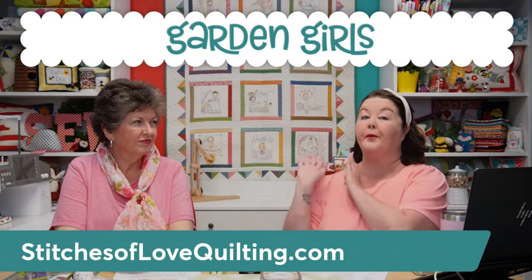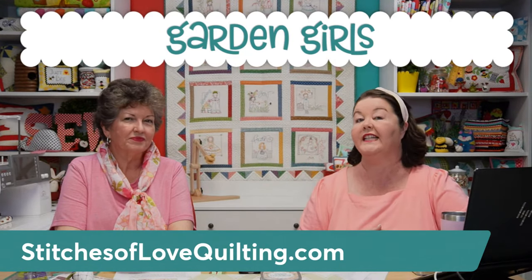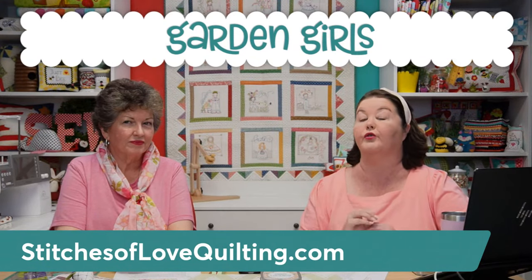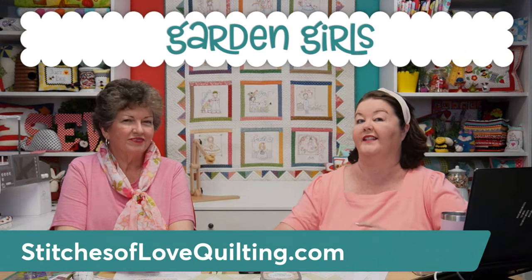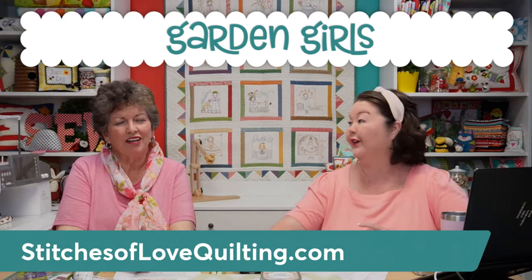First, here is the quilt — it's behind us, but I'm also going to add pictures to the screen so you can see it. If you visit our website stitchesoflovequilting.com and click on Garden Girls, you'll be able to see all these pictures up close. They're so cute and so beautiful the way it's stitched, the fabric, and the way it's quilted.